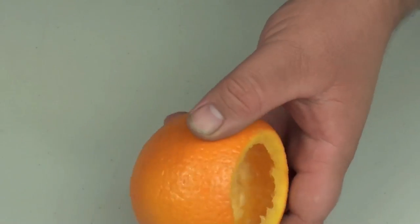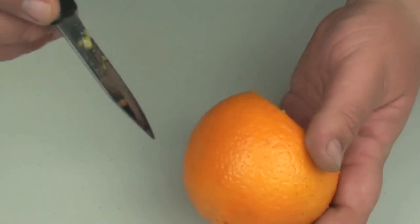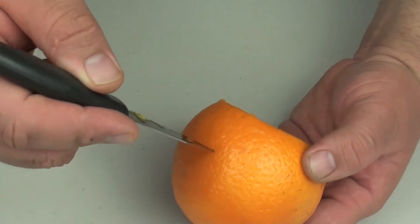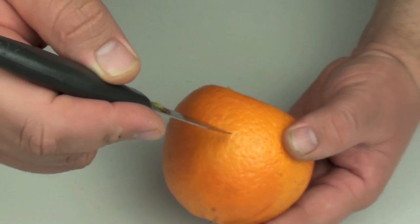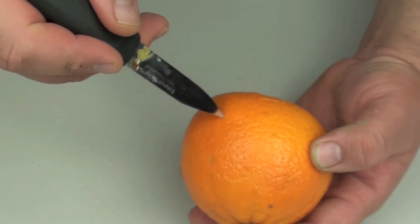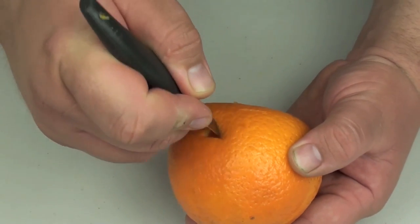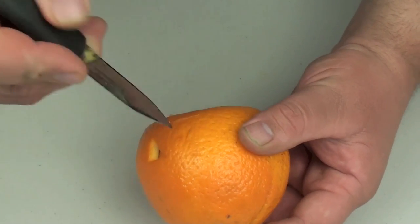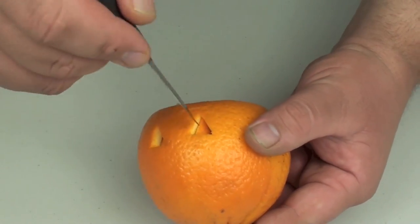Ok, so once you've hollowed out your orange, grab a knife. Now kids, I recommend you get your parents to do this. So near the top, I'm going to slide it right through. Move over a bit more — we're going to do triangles for the eyes. And just pop out those eyes.